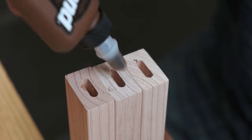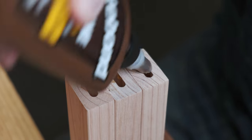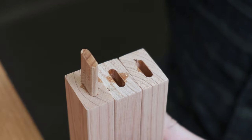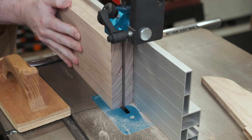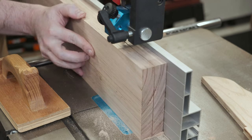Before the actual glue-up, I glue the dominoes into the rails to make the floating tenons no longer float. While the glue dried on the slats, I worked on the bench top. A 45mm thick board re-sawn down to 20mm gives a nice bookmatched appearance.